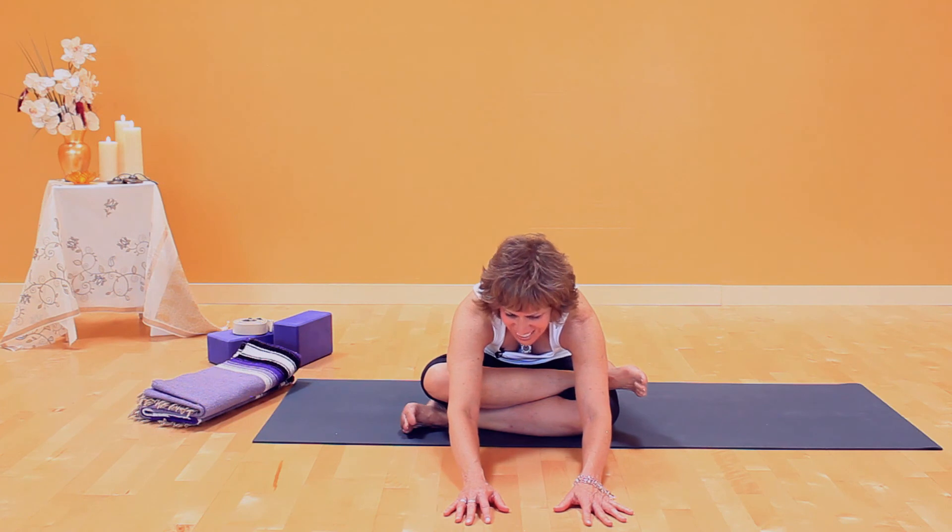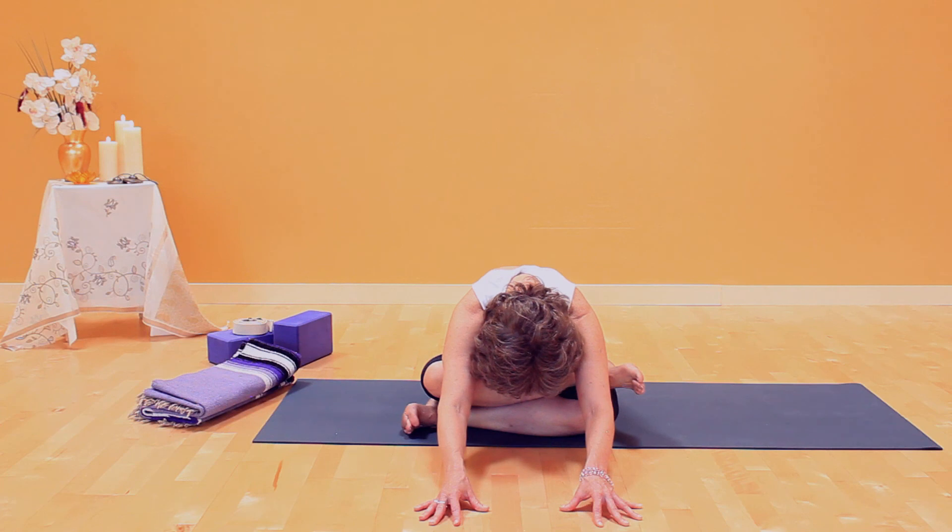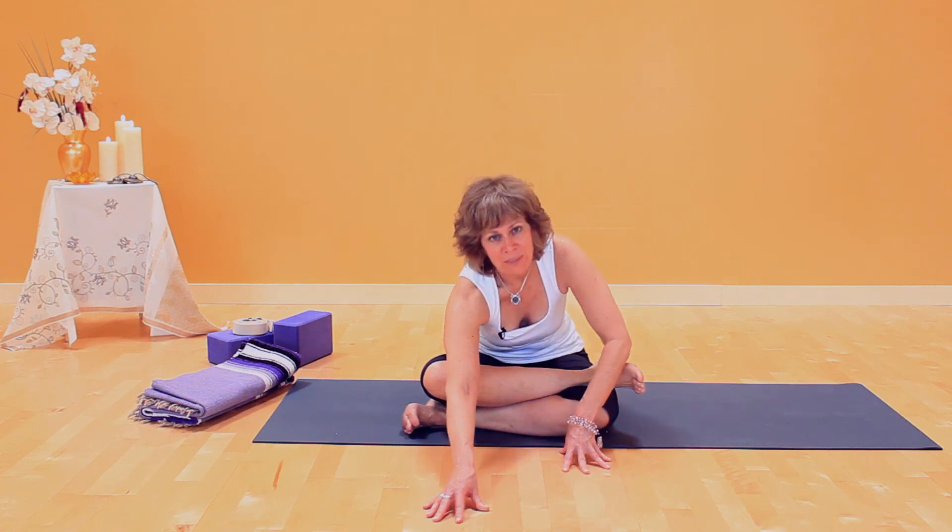Breathe into the intensity of this pose. Inhaling, bring your torso up.